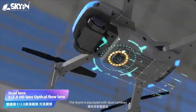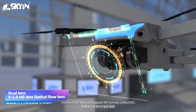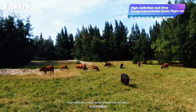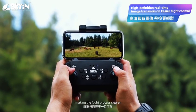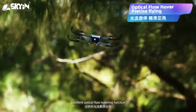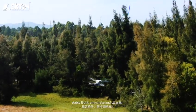The drone is equipped with dual cameras, and the front lens can support 90-degree remote control adjustment. High-definition real-time image transmission makes the flight process clearer, with excellent optical flow hovering function, stable flight, and anti-shake clear filming.